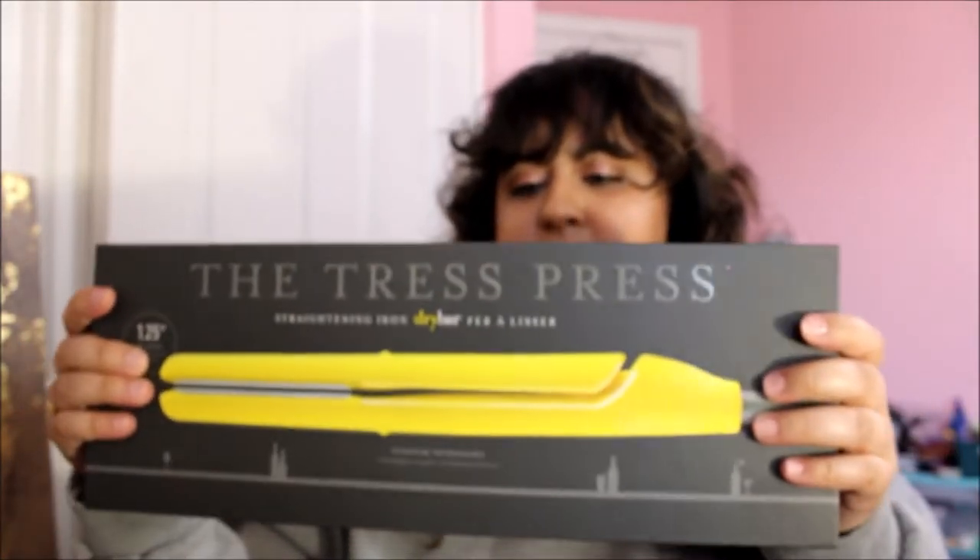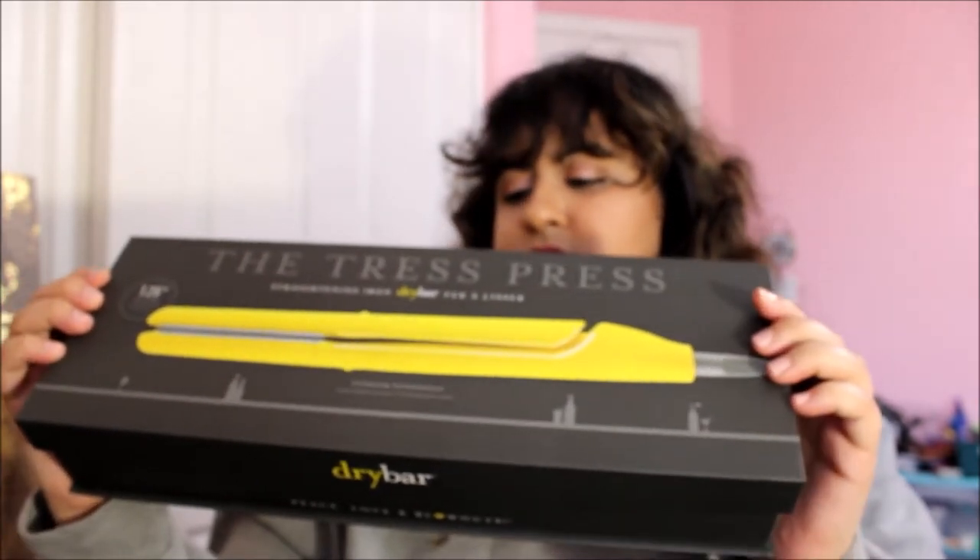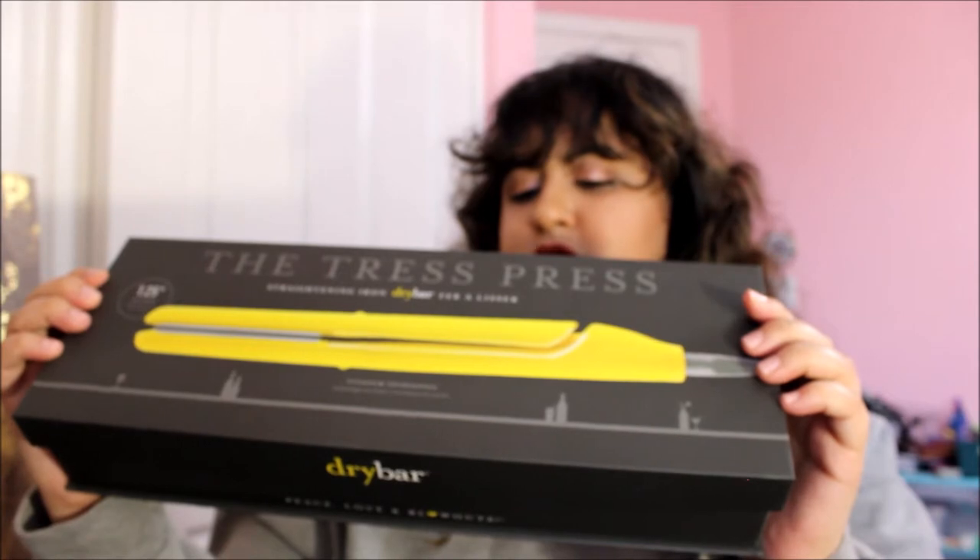I also got a new straightener, so I wanted to do a little review of that, because I feel like it. Let me show you my new straightener. It came in this packaging. It is by Drybar — it is the Tress Press straightener.